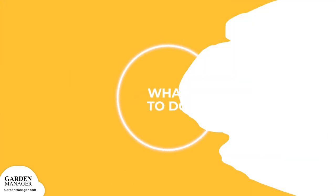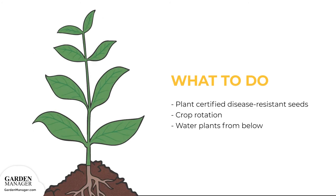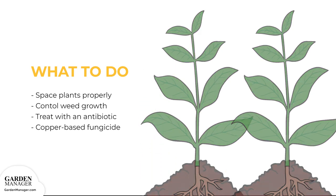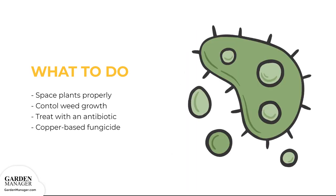Plant certified disease-free seeds when possible, and practice good crop rotation. Use drip watering methods, or any watering method that focuses on only watering the base of the plant. Avoid splashing water onto plants, and make sure the plant leaves are kept nice and dry. Ensure good ventilation and air movement by spacing plants properly, which will also help reduce humidity around those plants. It's also important to control the growth of any nearby weeds. Seeds can be treated with an antibiotic before planting to kill off the bacteria. Finally, spray plants with a protective copper-based fungicide before any disease symptoms appear.